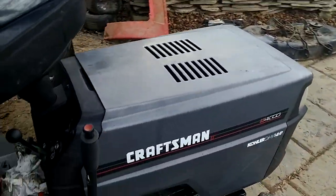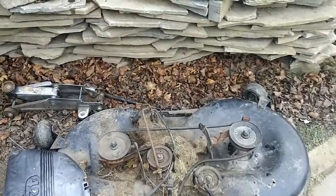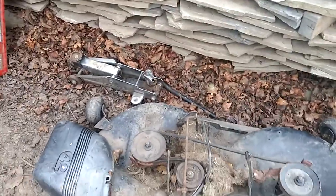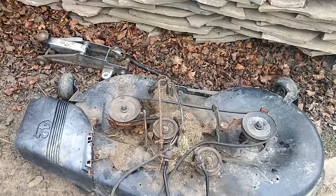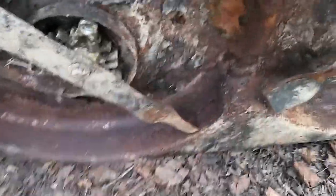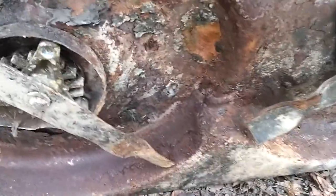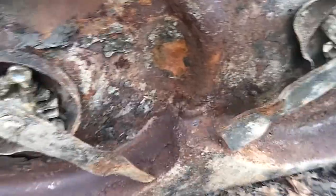Hey everyone, Brandon Bryan here, quick update on the LT 4000. As you can see, the deck is off of it — it's sitting right over here. From first glance, I have not looked at the underside. This deck looks to be in very good condition. The spindles — that one's a little on the stuck side, but this one here moves really well. There's no obvious holes in the top of the deck. Flip it over — no obvious holes. Looks like possibly a soft spot in the middle — nope, nope. It seems to be relatively solid but rusty.